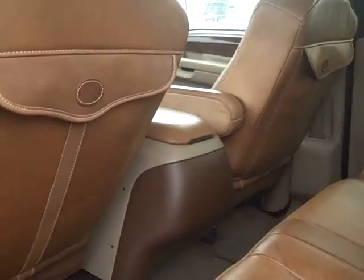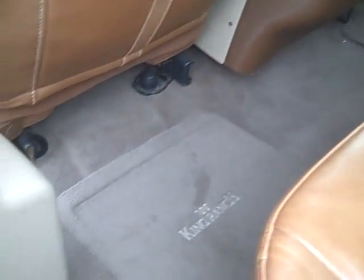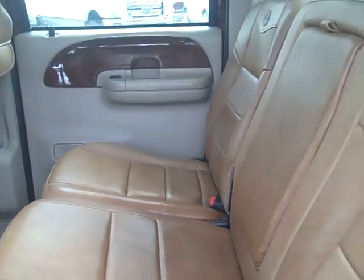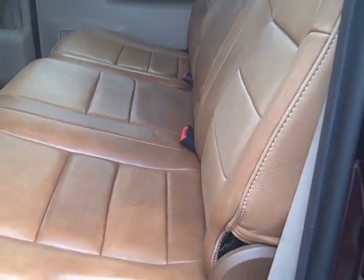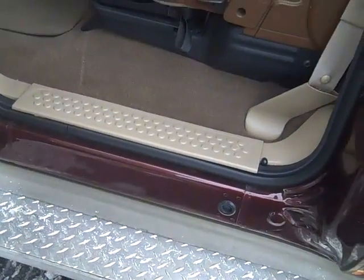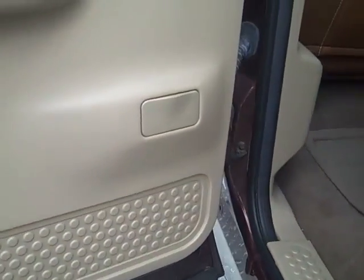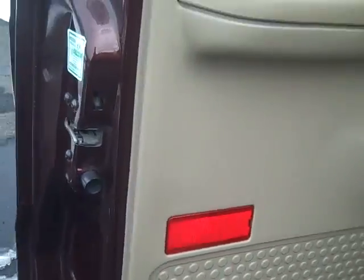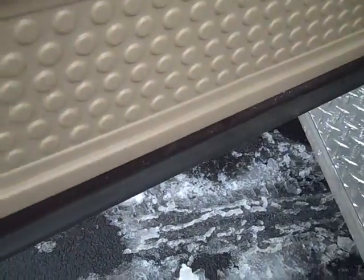Jumping to the back — pretty much immaculate back here. Carpets, seats, even the kick plates. Don't see anything rust-wise anywhere.